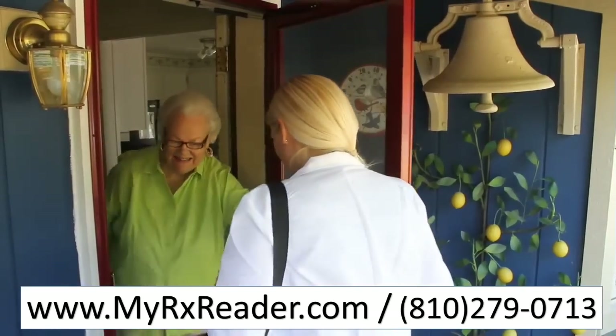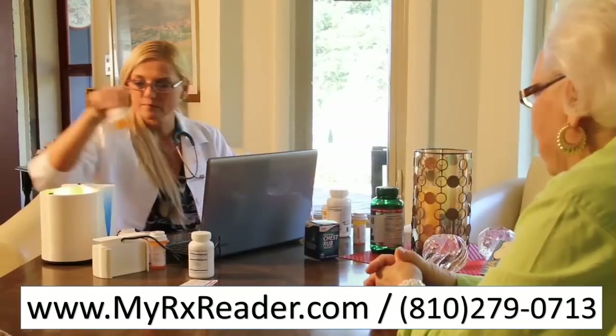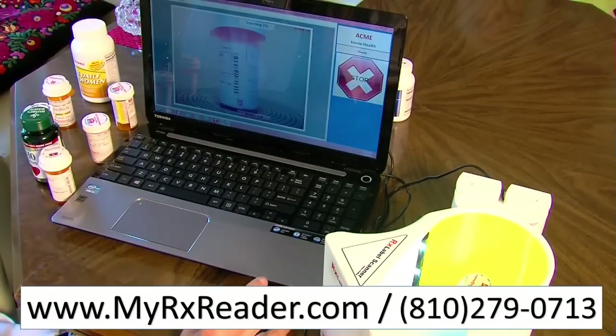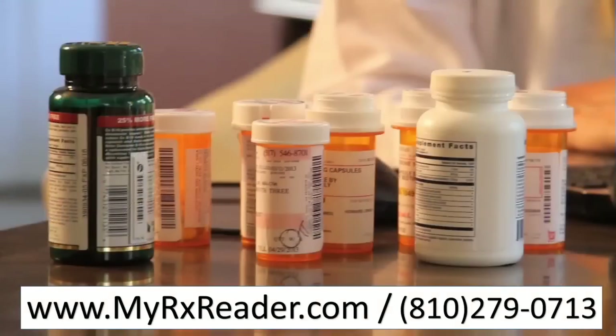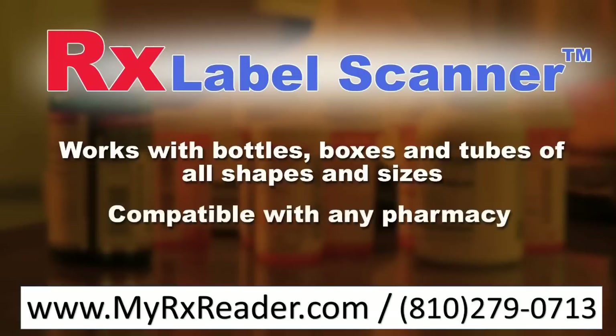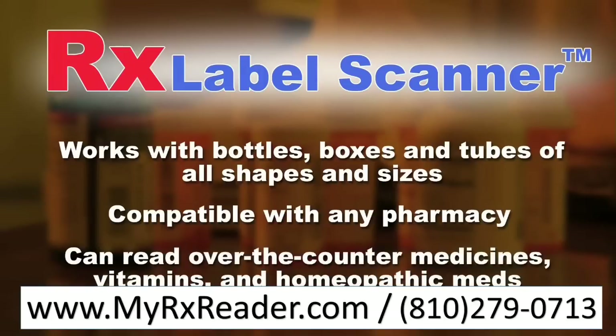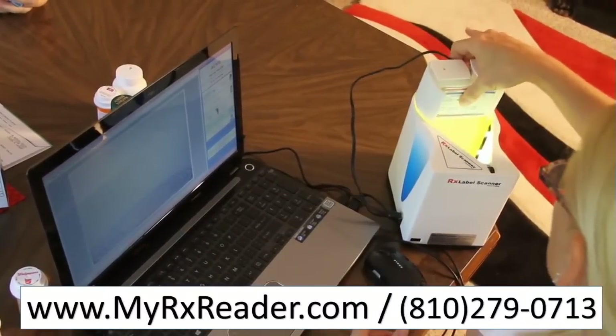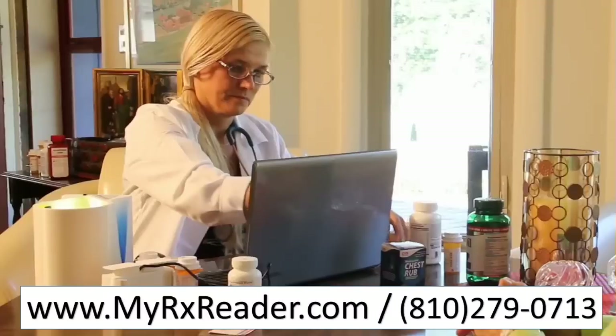The RX Label Scanner is a lightweight, portable device that easily sets up in the patient's home. It will quickly and accurately record all of the data from the labels of your patient's prescriptions. It works with packages of any shape and size — bottles, boxes, tubes, and even medical cards. It is compatible with labels from any pharmacy, and it can handle all types of over-the-counter medications, vitamins, and homeopathic meds.